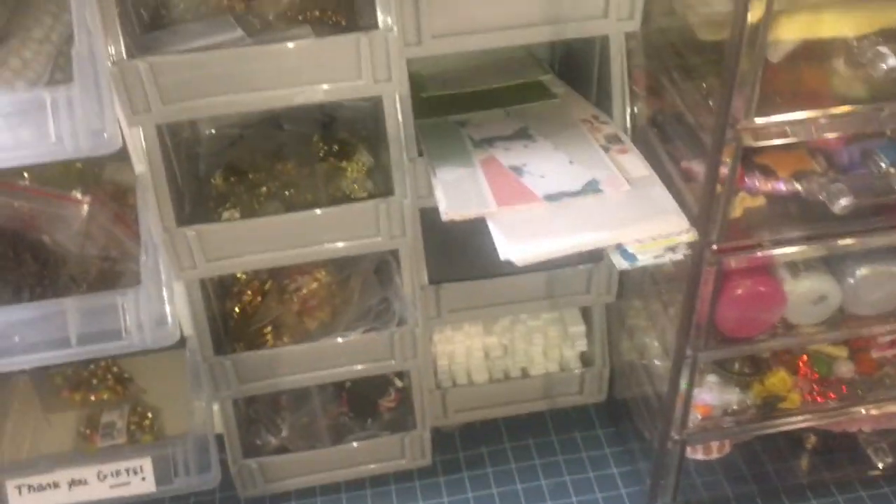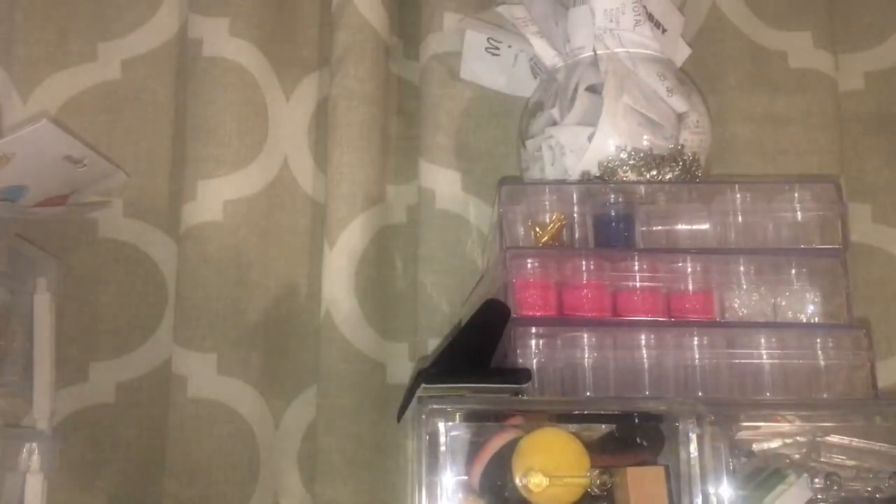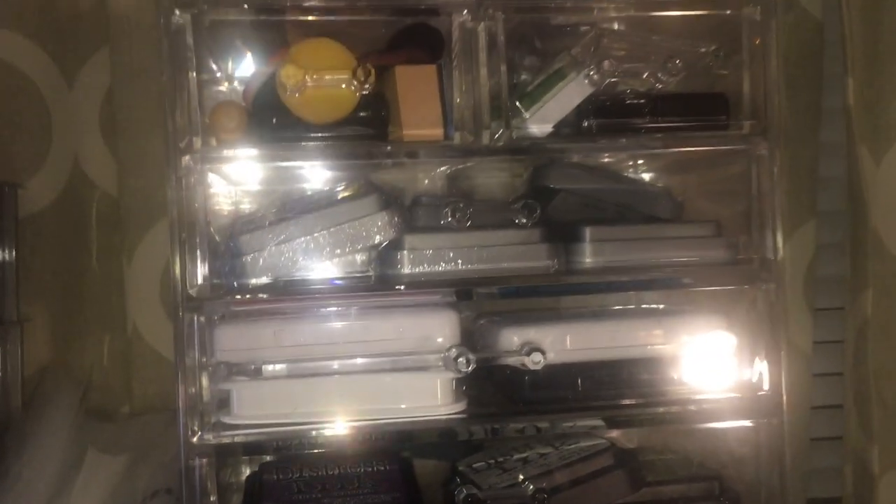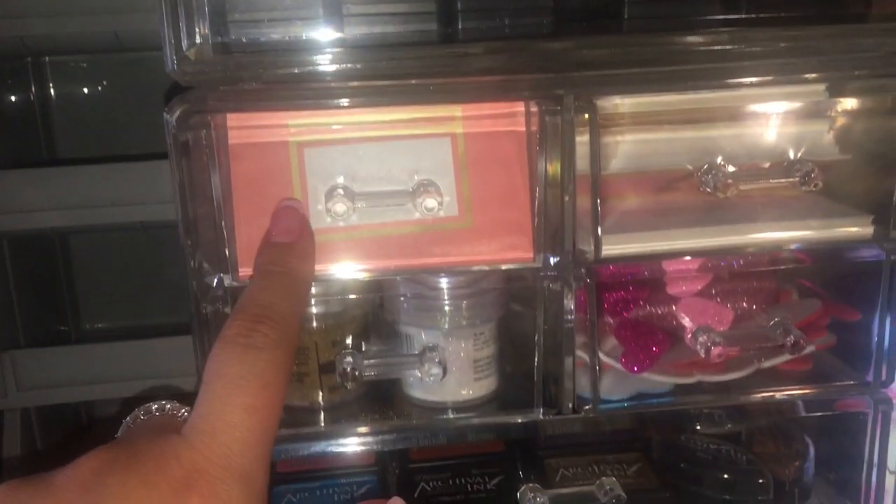I have receipts up there because a lot of it is stuff I bought for the store, so I keep them there. It's not the best system but for now it's alright. I'm going to be bringing some rings into the store. This is for distressing — you know, Tim Holtz line. All those inks are up there. Down here are my business cards; this is my personal channel.